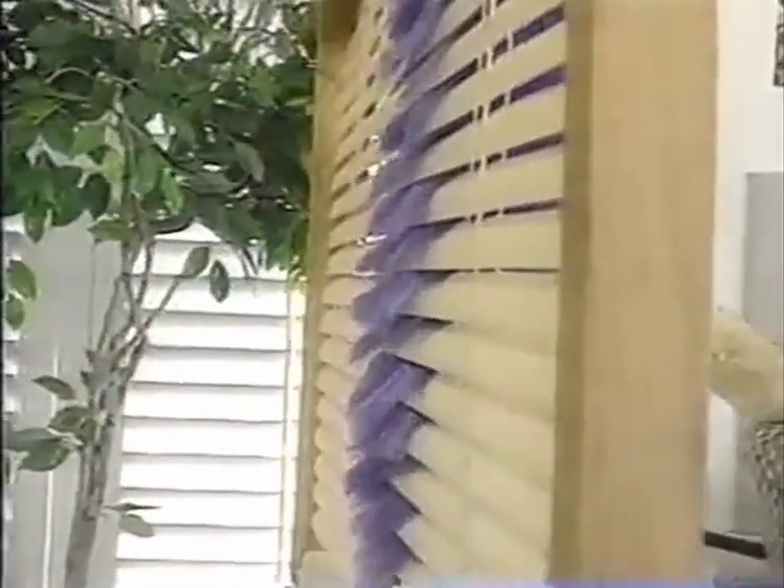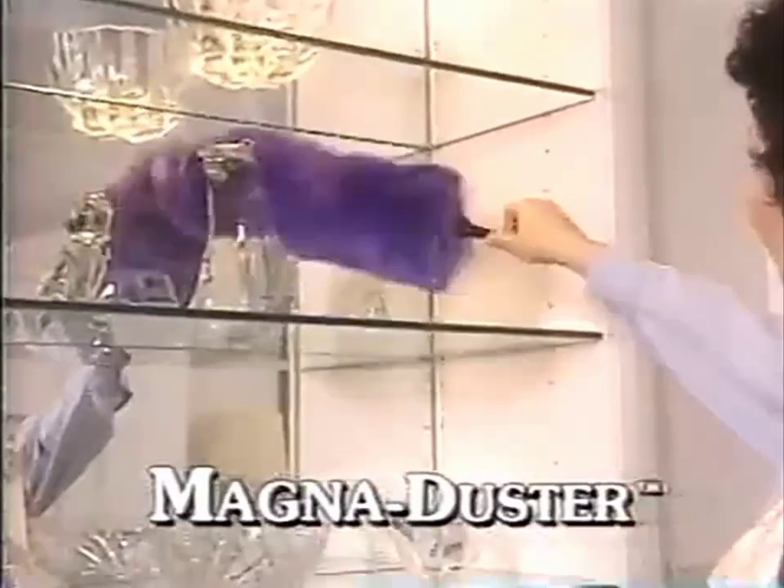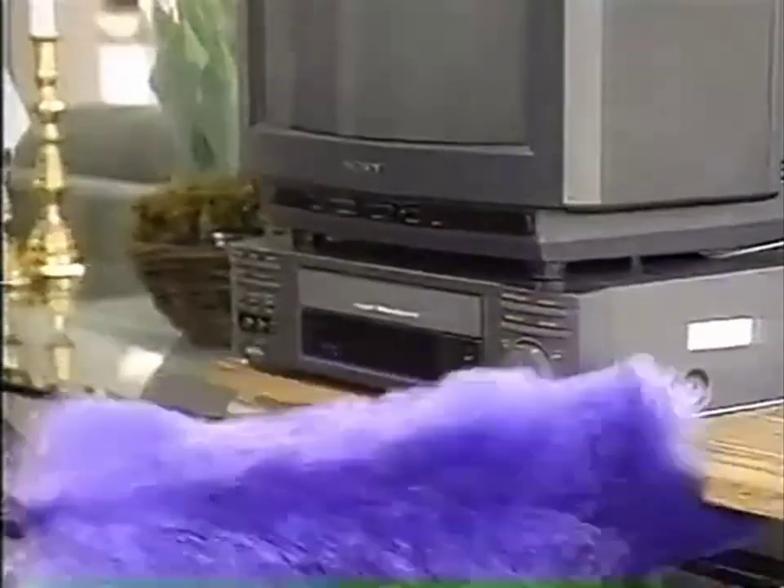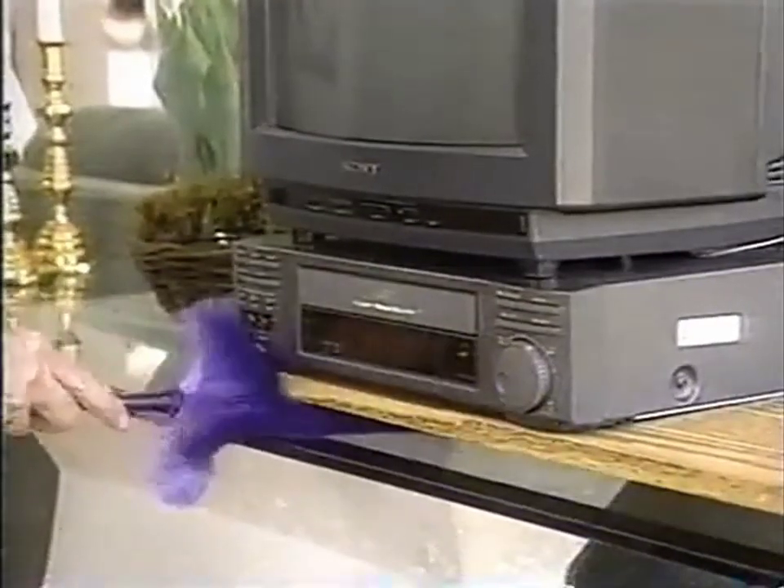Watch it work on these mini-blinds, pulling the dust out of those hard-to-reach places just like a magnet. It's much faster than other methods. A table full of collectibles can be such a chore, but not anymore — the fibers actually reach out and grab the dust without disturbing a thing. Use it on all your electronics; pull dust right off the TV. Magna Duster gets into those tight places other dusters can't go.